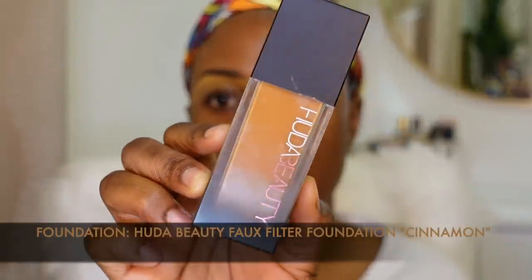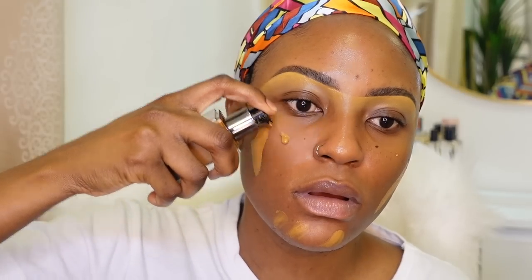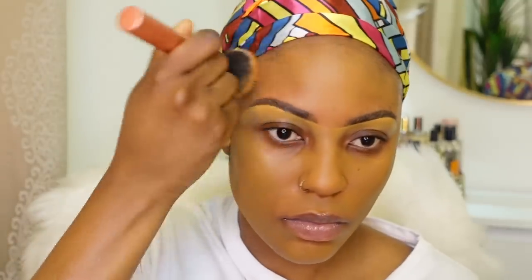For foundation today, I'm going to use the Hoda Beauty 4 Filter Foundation in the shade Cinnamon — about two pumps. I'm going to buff it out with my Real Techniques Foundation Brush. The foundation is coming off really yellow on camera but it's really not that yellow. Then I'm going to go all over my face with a damp sponge to pick up any excess and do some extra blending.